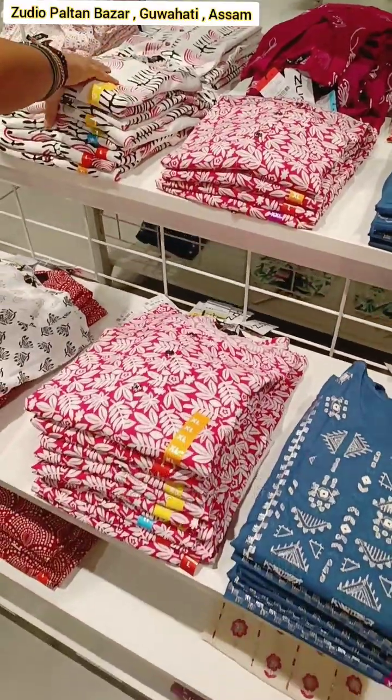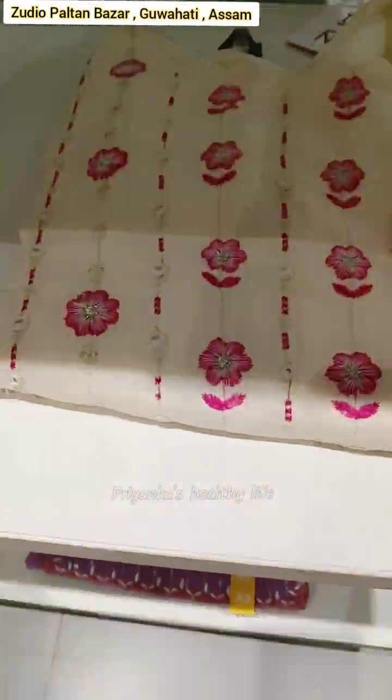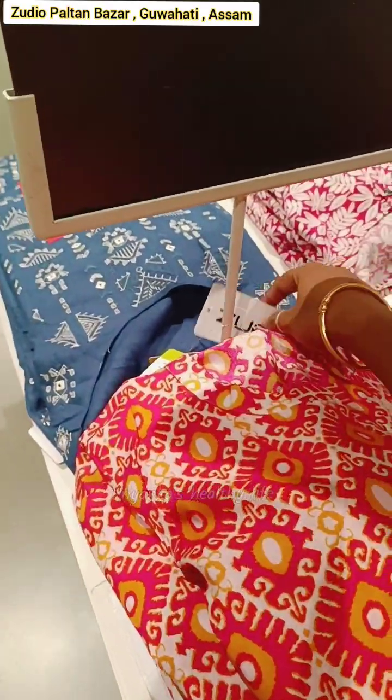This is an orange and pink outfit. I will be able to take a photo of my kurta. I will be able to take some photos from my kurta — it's 399 for the kurta.